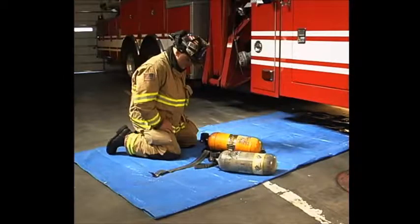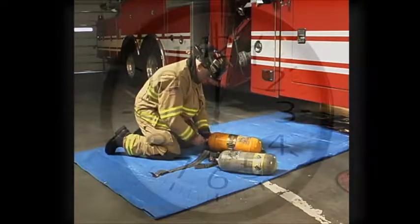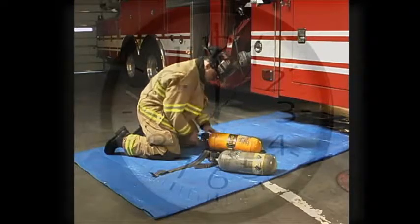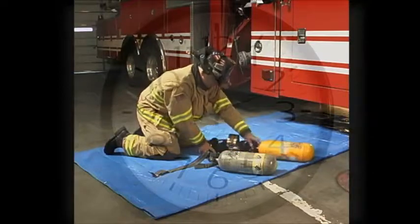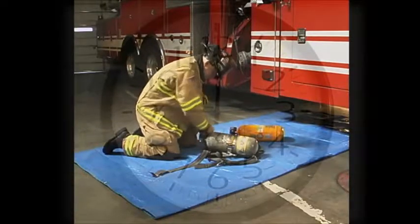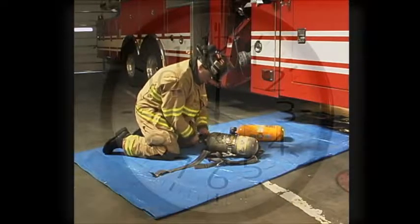And now let's see that same skill performed in less than 30 seconds. 2,000 pounds. Close.